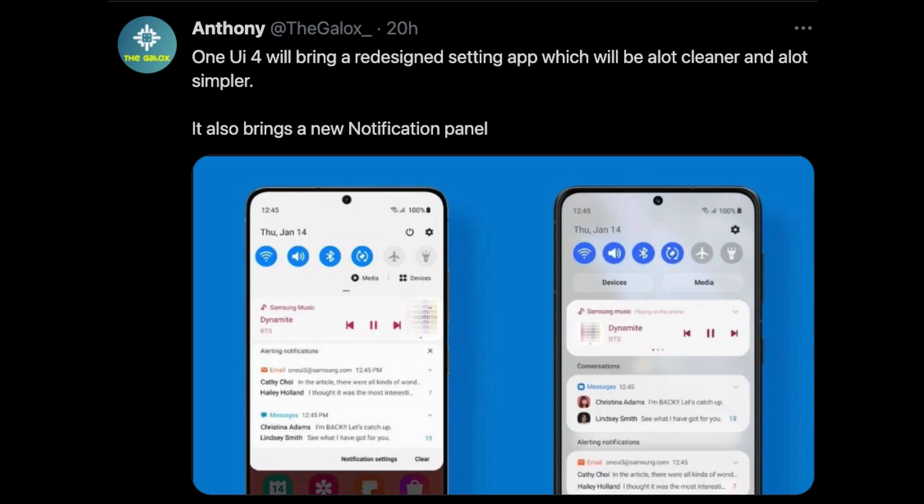The last story of the day, as you can see from this tweet from Anthony the Galaxy: One UI 4 will bring a redesigned settings app, which will be a lot cleaner and a lot simpler. It also brings a new notification panel.